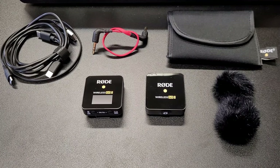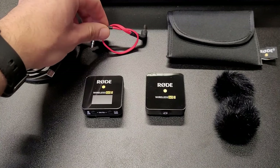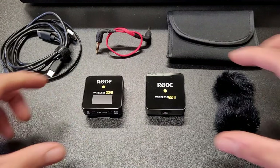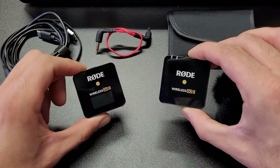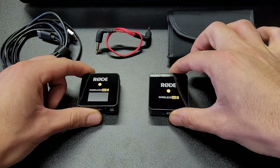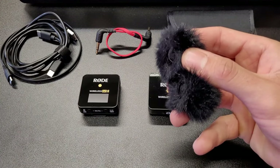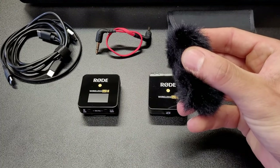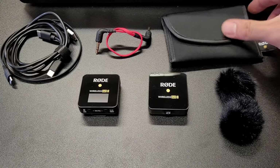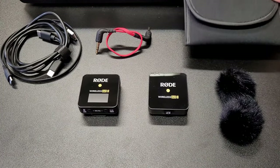All right, let's check out what comes in the box. First, you got your charging cables. Next, you got your auxiliary cable that's going to connect to your transmitter. And then you have your transmitter on the left and then the microphone that's shown on the right. So we'll show how you're going to connect those two in just a second. What also comes in the box are these wind muffs. Those are great for recording outdoors. And then finally, you have this carrying case where you could fit all your stuff in for on the go recording.